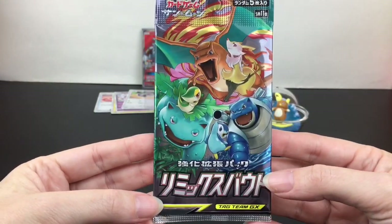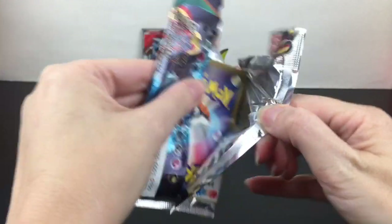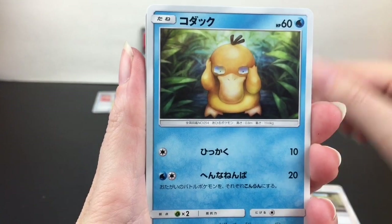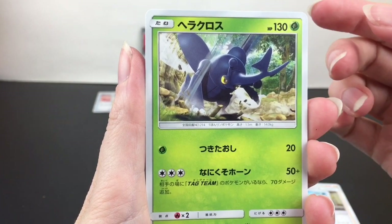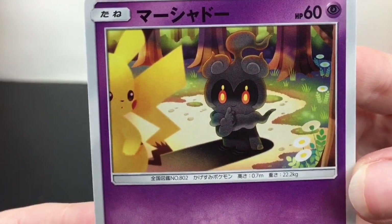Last up, I have another Sun and Moon era Japanese booster pack from Remix Bout, which is a really cool series. And here we go — we have Professor Psyduck, Heracross, that's cool, Rotom, and then our last card is a marshadow stalking Pikachu.